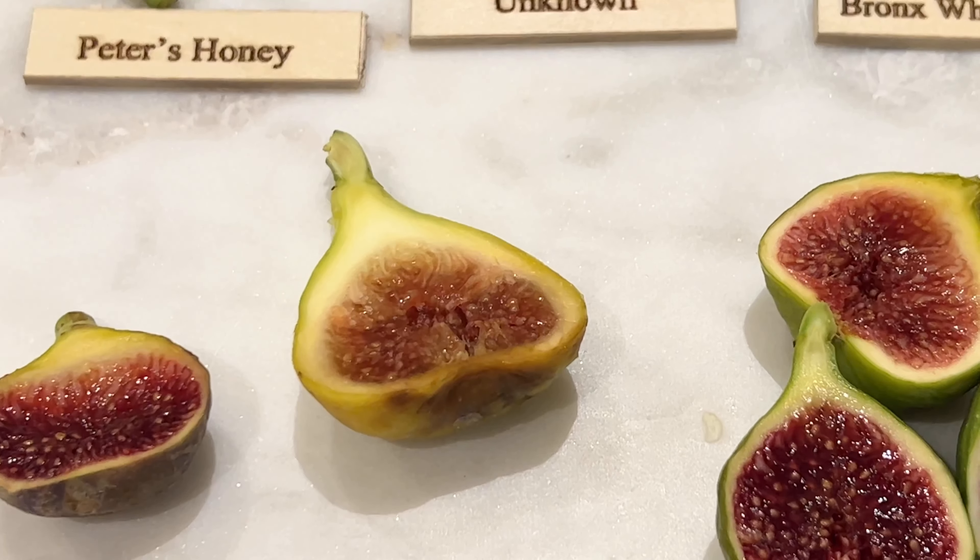It doesn't look so good inside. I have the Salem White fig — I've had it for several years and it's finally starting to fruit. This is the second one I'm tasting. I don't remember the first one, but I'm going to do another taste test on this one. It's okay, kind of boring.